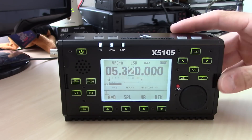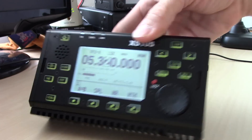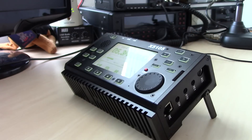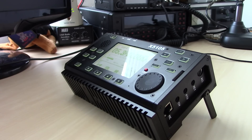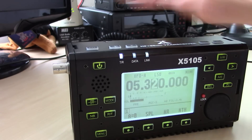Another cool feature: the built-in feet on this radio. As an FT-817 fan, I have to buy a 40 or 50-dollar accessory to get feet on the 817. This thing has feet built right in. In the field you've got the feet, or you can stand it up vertically — I think that's pretty cool.